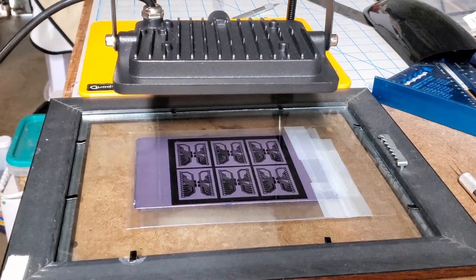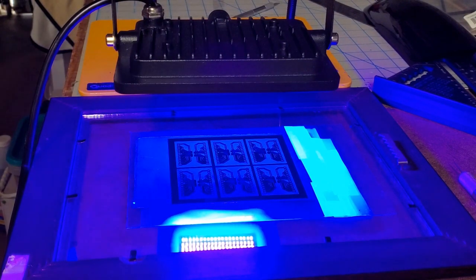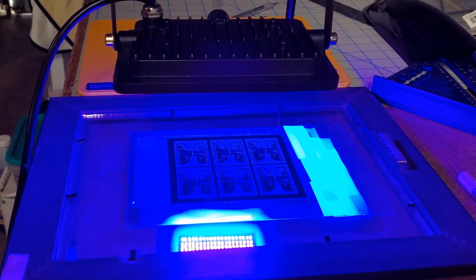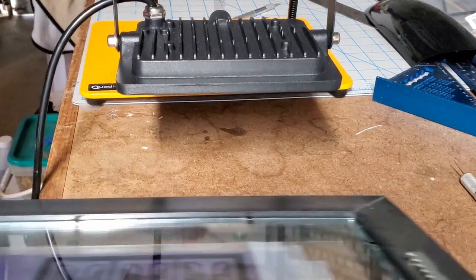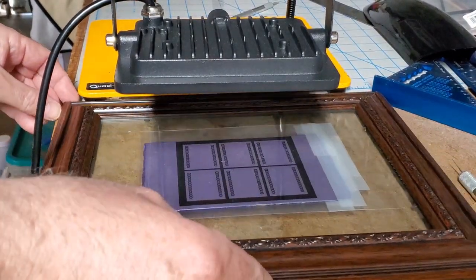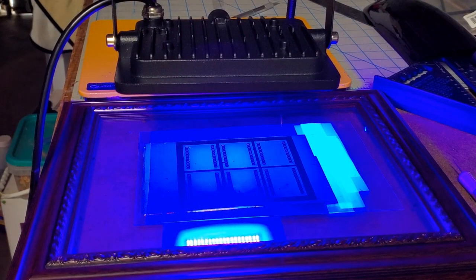For the exposure phase, I'll simply plug in the UV light. What I usually do with this light is expose for between 45 seconds and a minute on each side. I'll come back when about 50 seconds has elapsed. Okay, 55 seconds is about up — let me unplug it, then carefully turn this over, being super careful not to move the board around, as that would be a catastrophe. Then I'll turn it on again and come back in another 50 seconds.